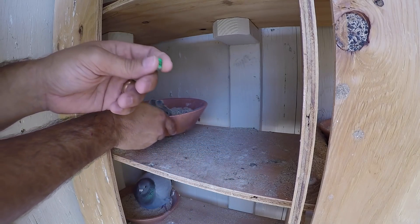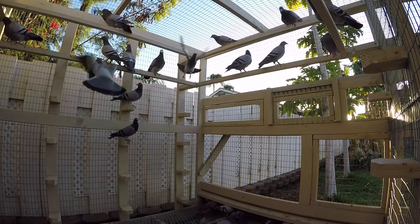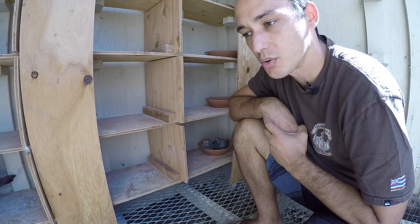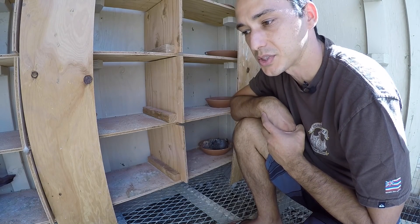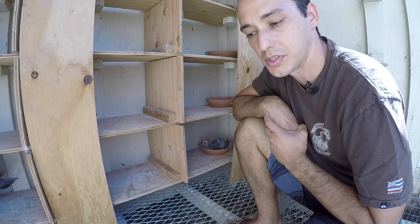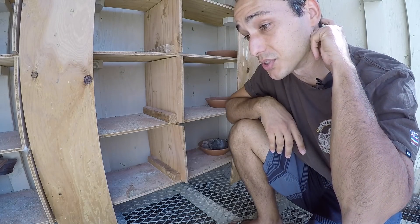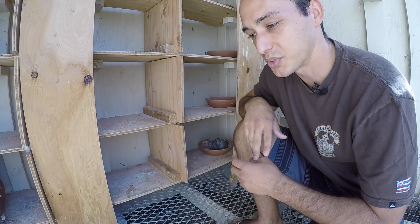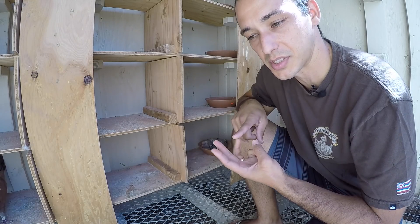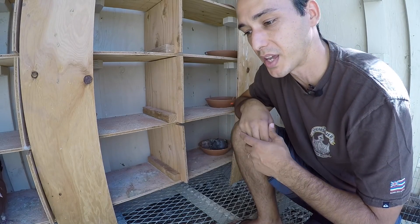Pigeons are one of the few birds that actually produce crop milk. This crop milk isn't the food the birds eat — it's produced within the bird itself, starting about two days before the eggs hatch. There are only three birds known to produce crop milk: pigeons, flamingos, and emperor penguins, making it a rare phenomenon.